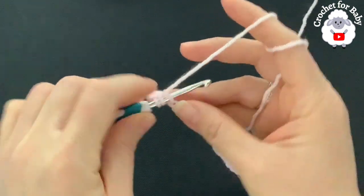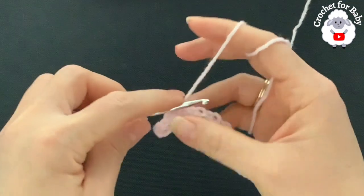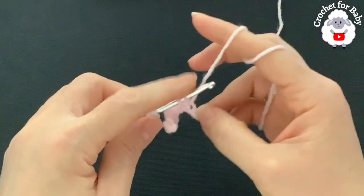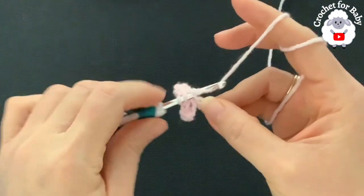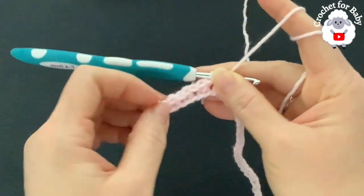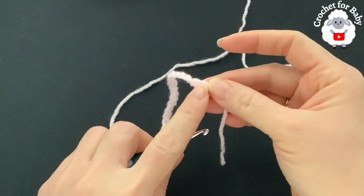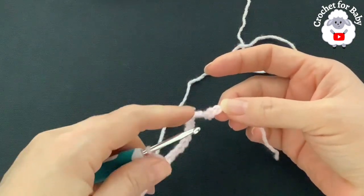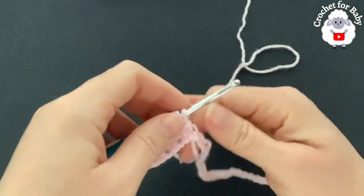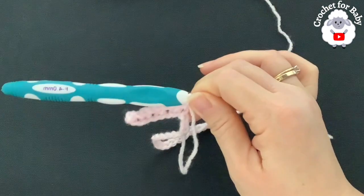Into the next chain make a half double crochet, into the next chain a slip stitch. So it's: half double crochet into one chain, slip stitch into the next — and that's all you do to the end. Notice how we started this first row with a half double crochet, so we're going to finish with a half double crochet. In the next pattern row you start with a slip stitch and end with a slip stitch. These are the two rows we're going to repeat until we have the head circumference size.